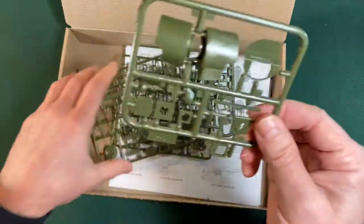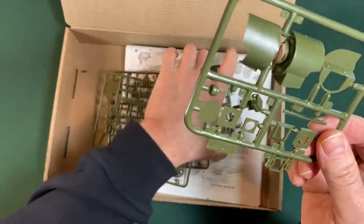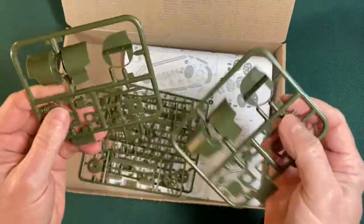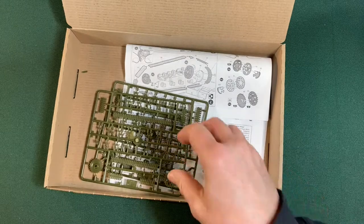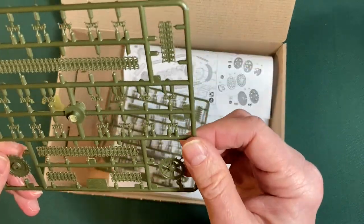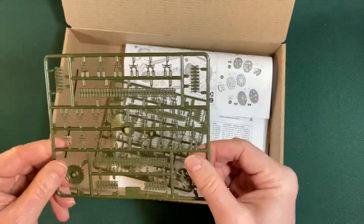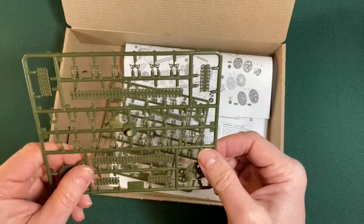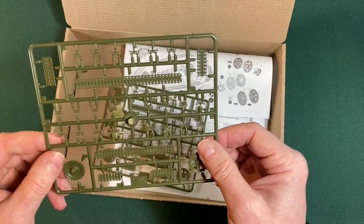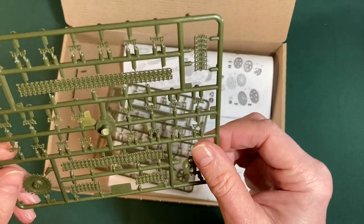Here's one of the turrets, and here's the other one — two machine gun turrets on this tank rather than a cannon. The tracks look better than the tracks on the last kit; the ones for the Mark 6B were very untidy, but these look good.